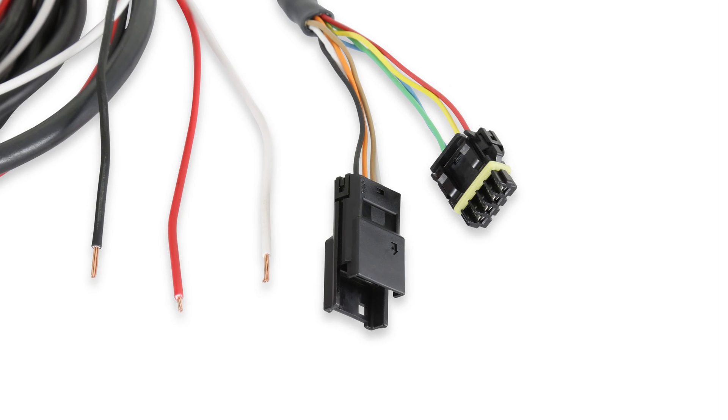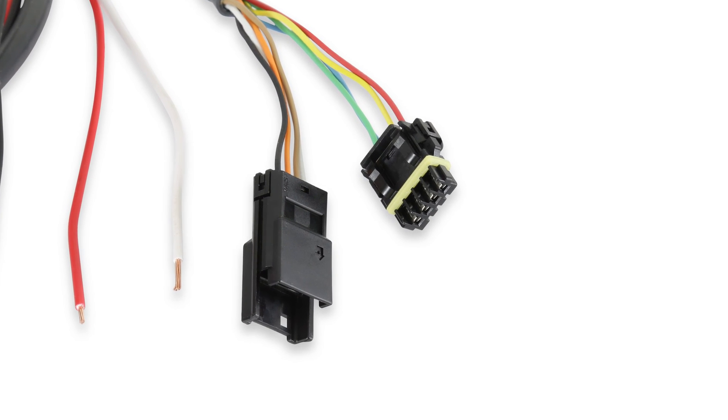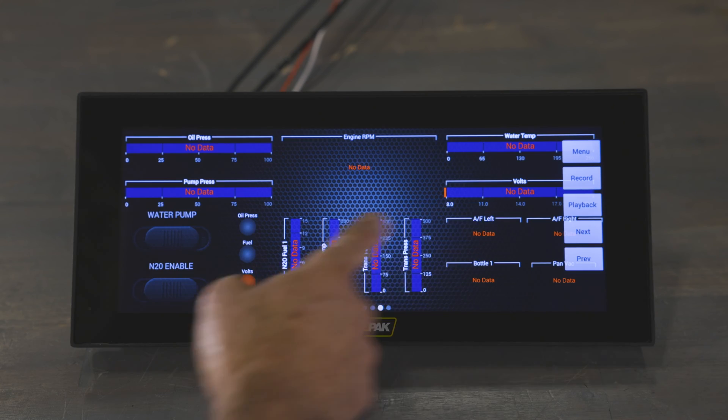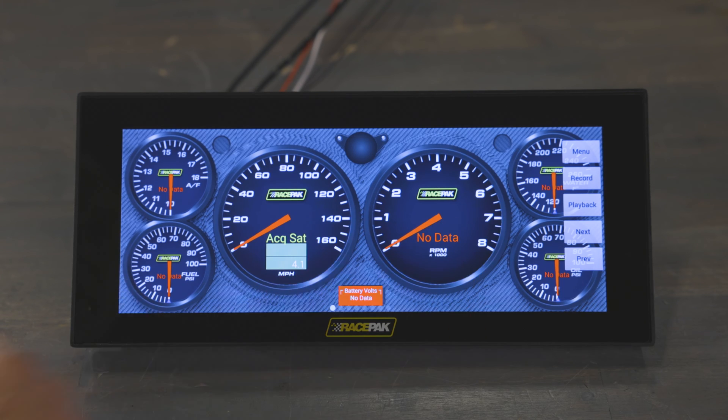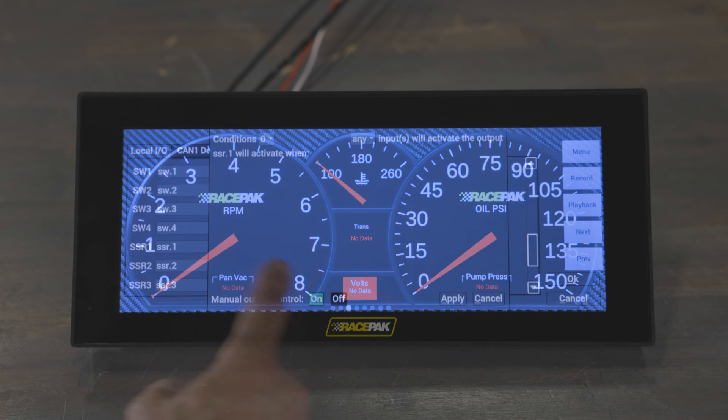It also includes a dedicated CAN connection for Holley EFI connectivity. You can keep your eyes on any VNet channel your RacePak device is broadcasting. With eight default background skins and the ability to import your own layouts, it's like having a graphic designer for your data display.